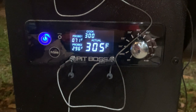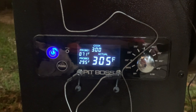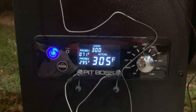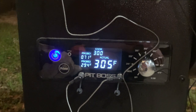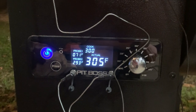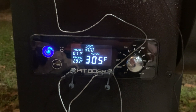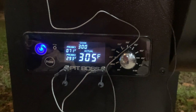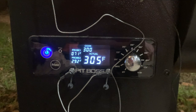We got the Pit Boss rolling with the heat mod in. I'm sitting here set at 300 — the actual reading says 305, and I have another probe in there that says 295. It's been fluctuating over the past 20 or 30 minutes from about 290 to 310. I was having issues before where I was fluctuating 75 degrees at times, so this seems to definitely be helping. I'll keep an eye on it.